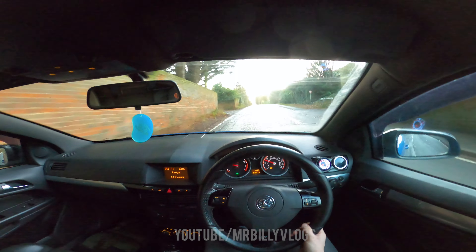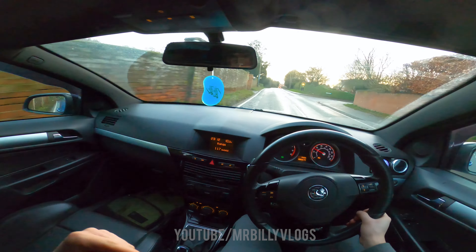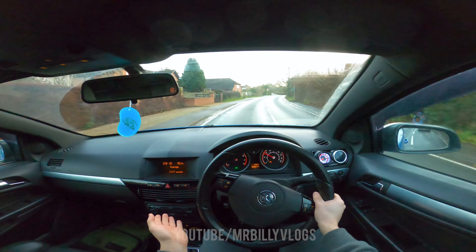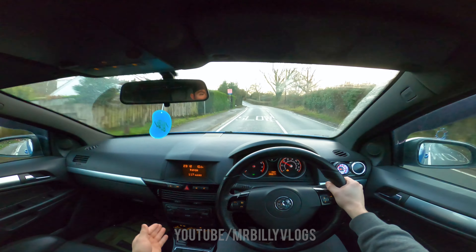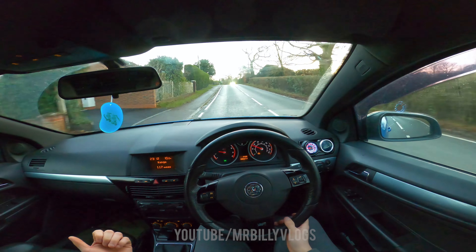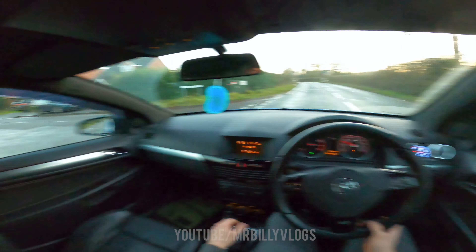You can definitely hear the knocking noise now — if anyone knows what that is let me know in the comments. That knocking noise is doing my head in. I need my stereo working — I'm waiting on the last adapter to arrive and then I'll finally have the stereo in here with the subwoofer all set up. I just need to connect to the battery terminal, do the earth cable in the back, and everything is all done.